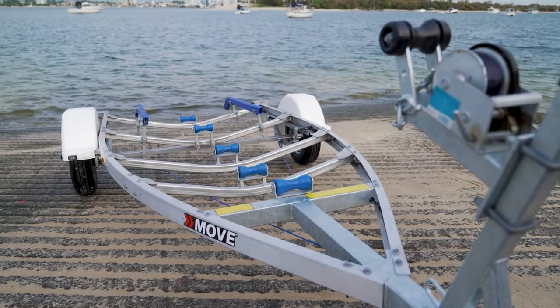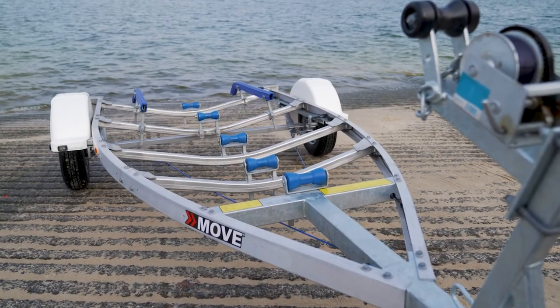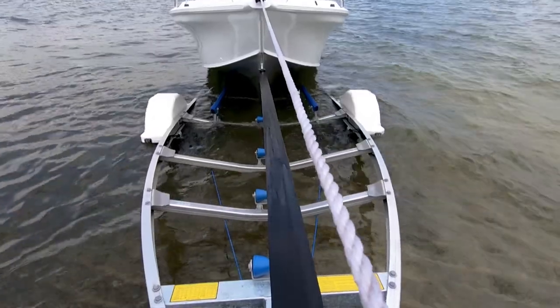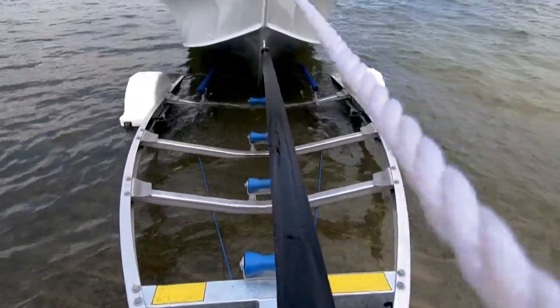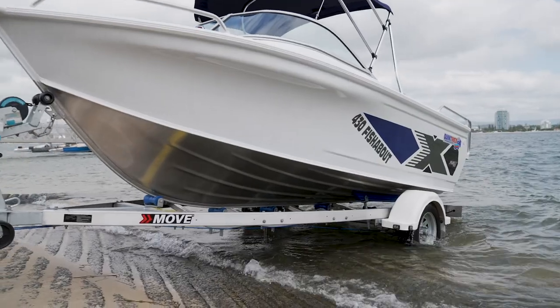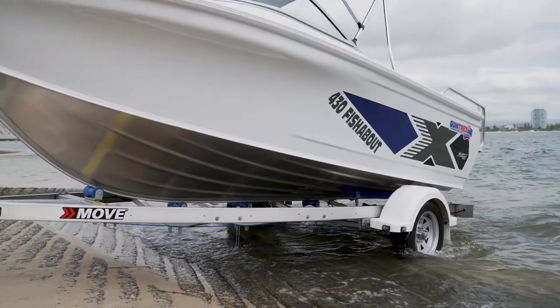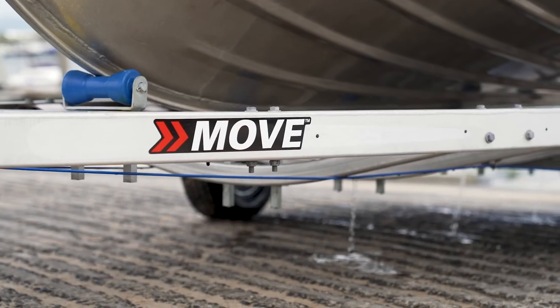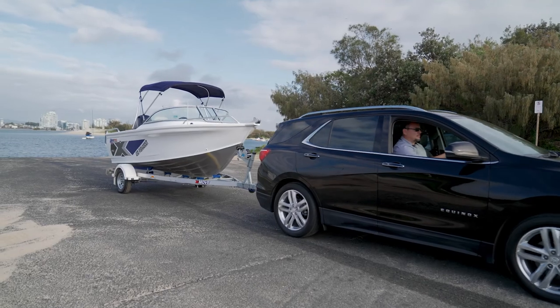Moove trailers are built using aluminium and not galvanized steel. It's a bolted aluminium trailer, not welded, therefore it's got more flexibility rather than being rigid. Our trailers are done in a C-channel in the lighter trailers and an I-beam in the bigger trailers. Therefore you're not getting any water sitting in the box sections of the trailer so it's always got plenty of water runoff. Aluminium is a lot lighter and stronger and of course the big thing is it doesn't rust.